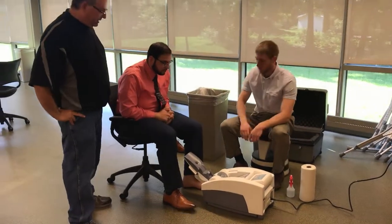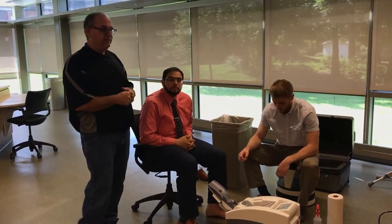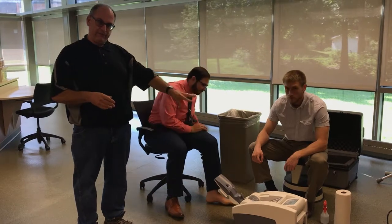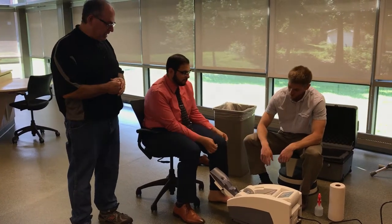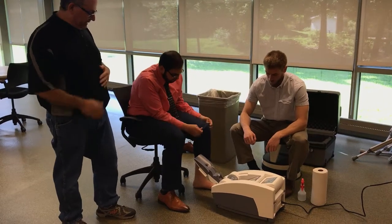What you're going to need your patient to do to get ready is to remove their shoes and socks. For females wearing hose, they have to remove that too. You have to have bare skin up to the ankle — it's got to go above the ankle bone at least to be able to get an accurate test. Have your patient take off their shoes and socks, and pull up their pant leg if necessary.